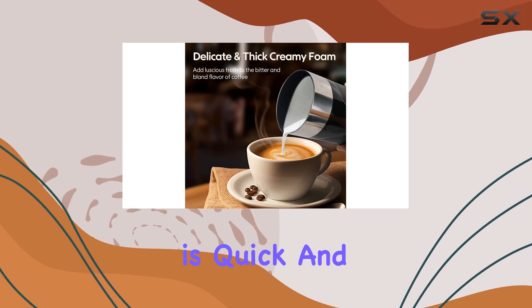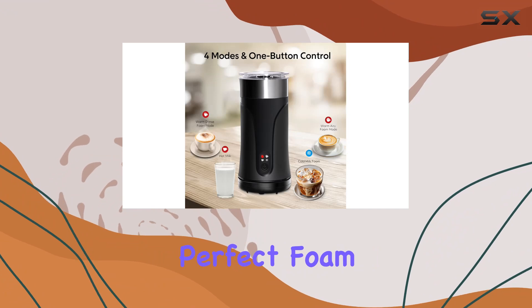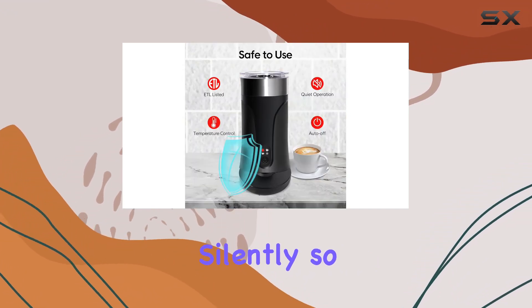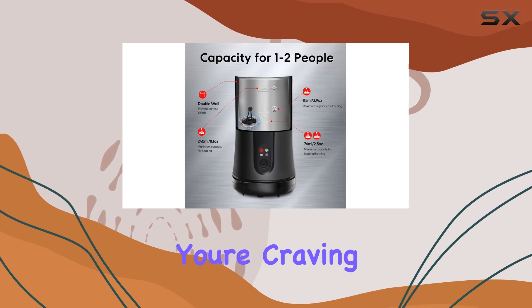The process is quick and easy, taking just 2 minutes to create the perfect foam for your coffee. And the best part? It works silently, so you won't wake up the whole household when you're craving your morning brew.